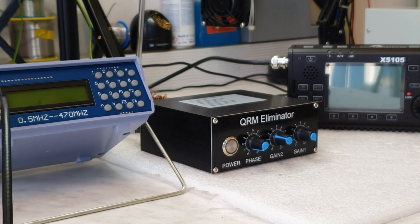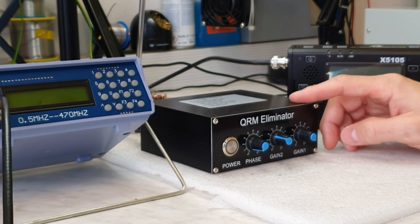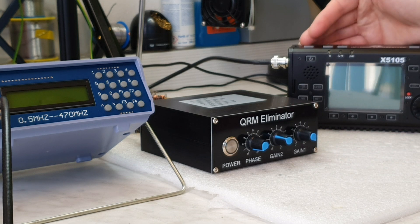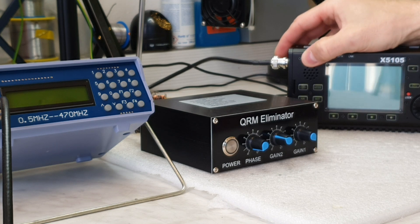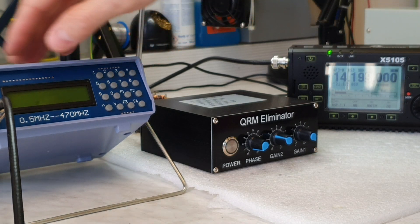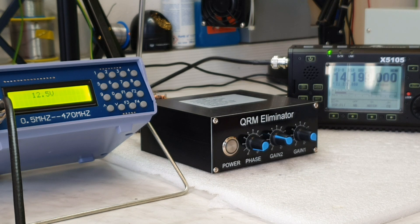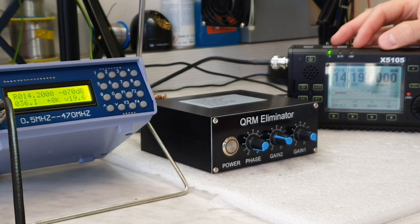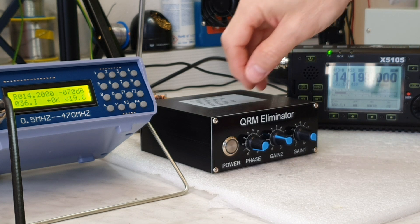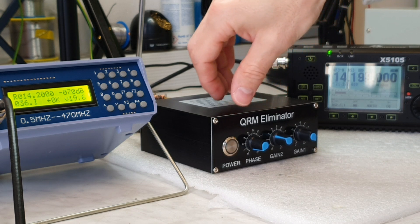So let's start to test this little device. My LED lamp is turned on. Now I will turn on the Xiegu X5105 receiver and the DCS signal generator. Now we can hear in the background a very weak and noisy signal from the signal source — it's barely there, but you can see the difference after the QRM Eliminator is turned on.